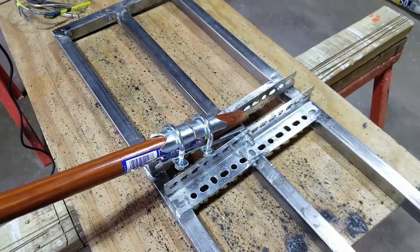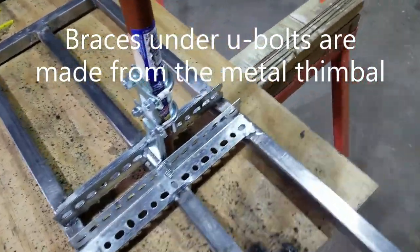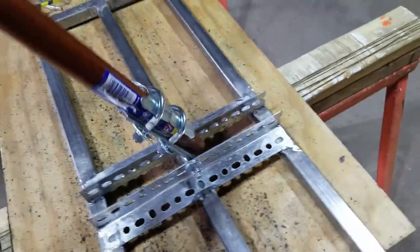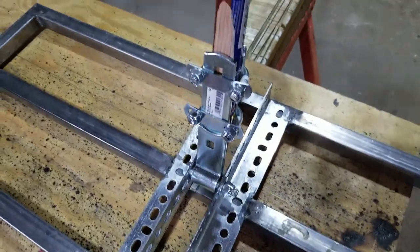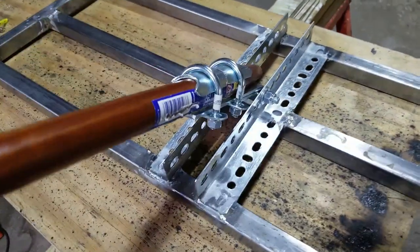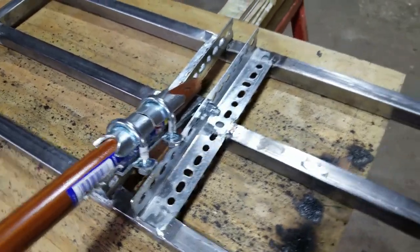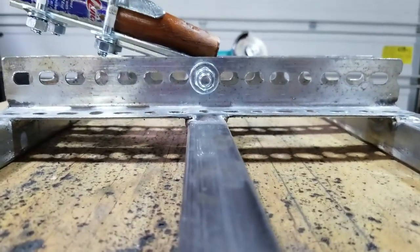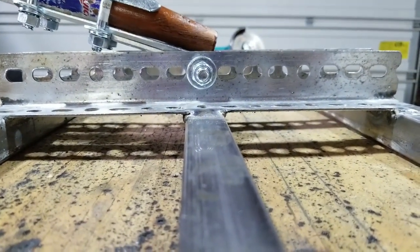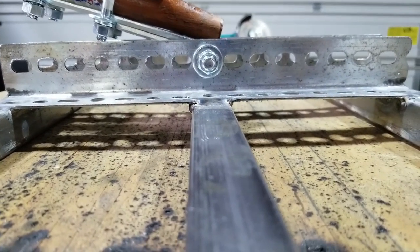There's our handle on our lawn leveling rake — you can see I've got quite a bit of movement back and forth on it, which is great. I shaved off the bottom of the bolts so it can go down quite a bit without interfering with anything. Again, I want to reiterate why it is so important to line up those holes when dealing with the slotted angle, so that bolt fits squarely inside there.